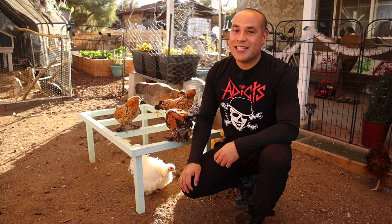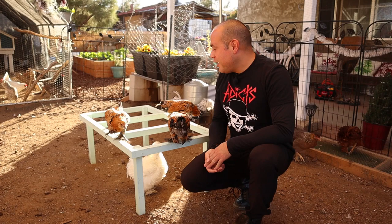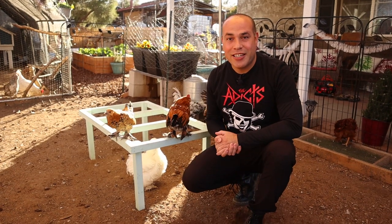Hi guys, Ricardo here with the Bok Bok Bouquet, and in today's episode I'm going to show you how to build one of these guys. We call it a jungle gym, just to keep your chickens entertained. Stick around and watch.